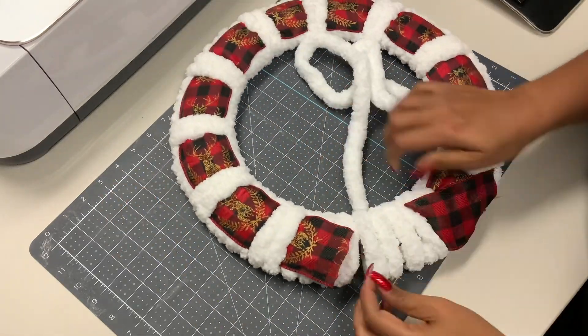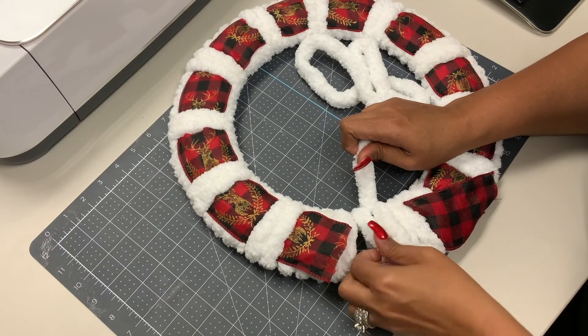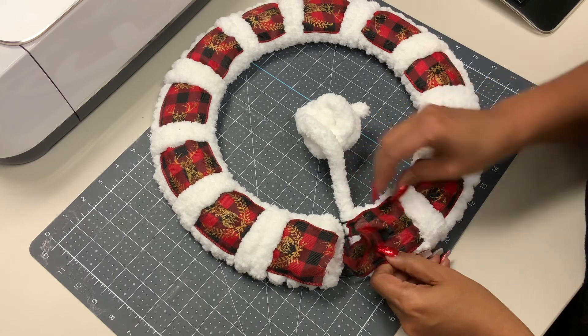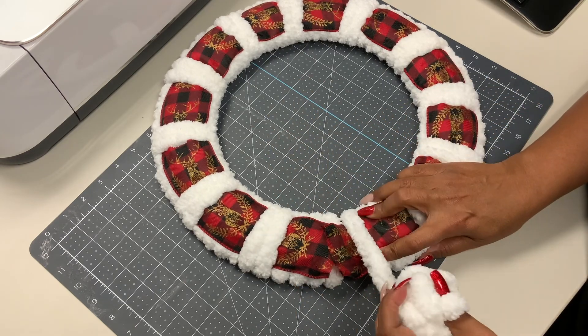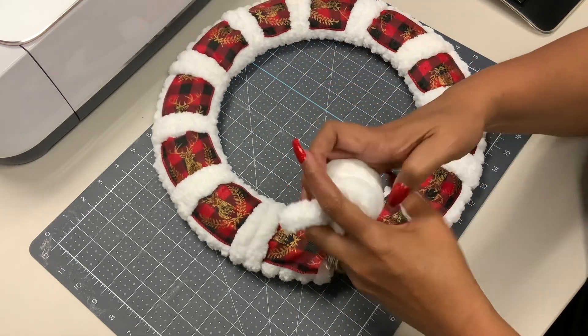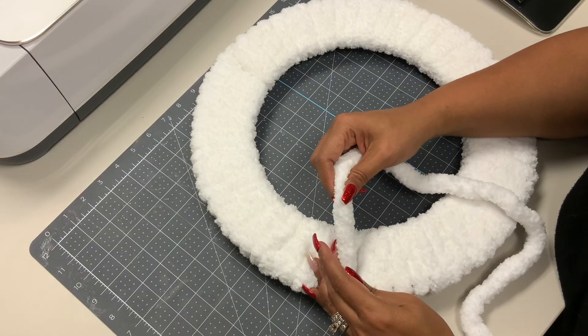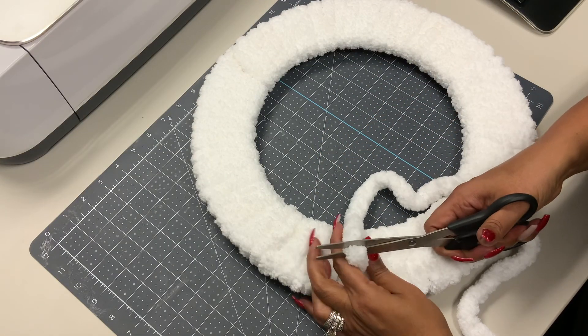Wrap four times, tighten it up a little bit, push it together so it's nice and snug, ribbon over the top, then wrap it two more times. This section will also be used as the top of our wreath to apply some other goodies. Flip it over on the back side and cut it with a pair of scissors.